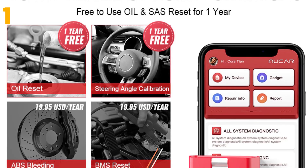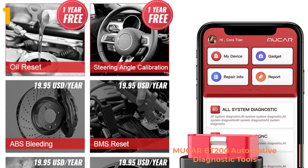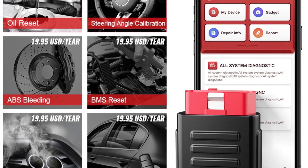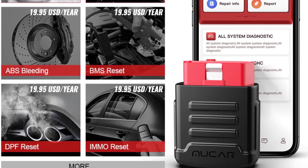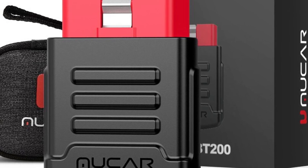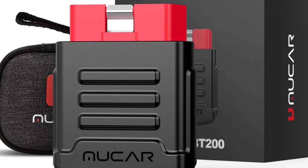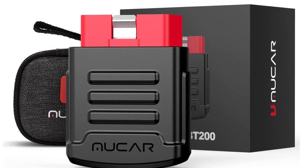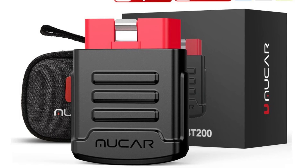At number one on the top of our list, we have the New Car BT 200 automotive diagnostic tools. Specifications: brand name New Car, material type ABS and metal, item weight 0.15 kilograms, item height 3 centimeters, item width 5 centimeters, item length 10 centimeters, voltage 9 to 18 volts, special features Bluetooth, power 9 to 18 volts, model name New Car BT 200, item type engine analyzer.